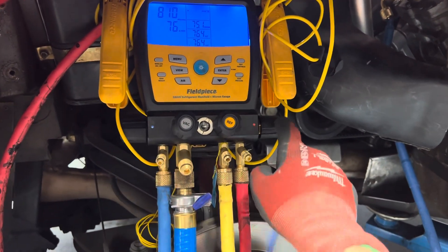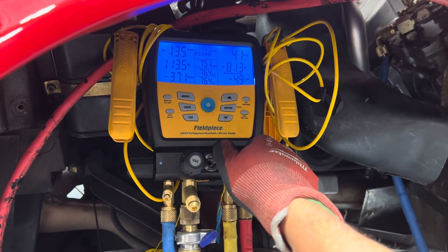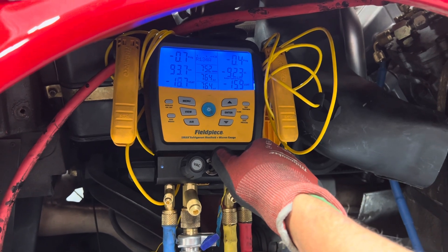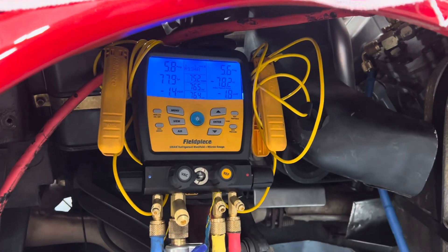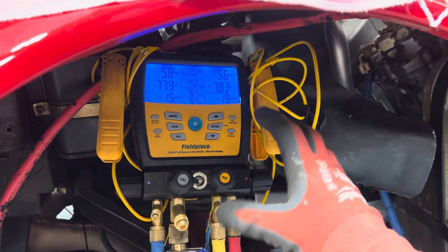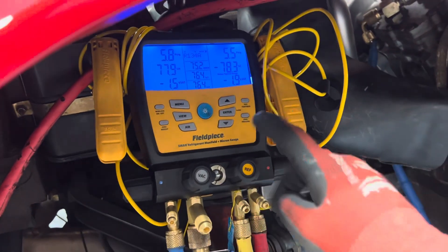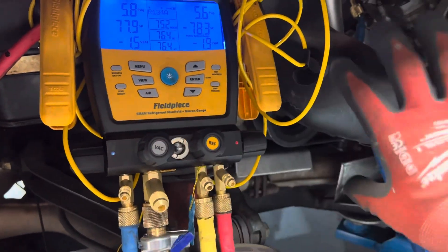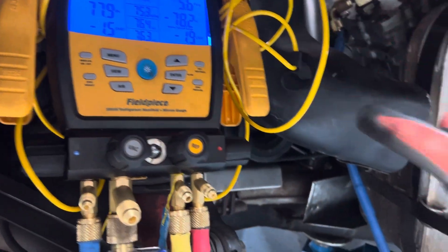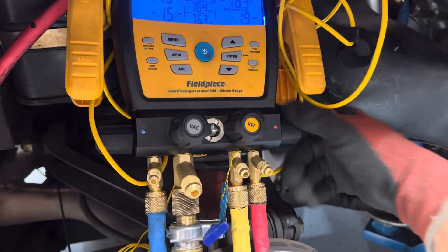Let's open this up — boom, boom. See what that did? Five PSI, that's good enough. It could be one PSI or two PSI as long as it just went positive. So now we just flushed everything all the way from the high side to the low side, starting at the compressor through the entire system. Now let's close the high side and purge out.